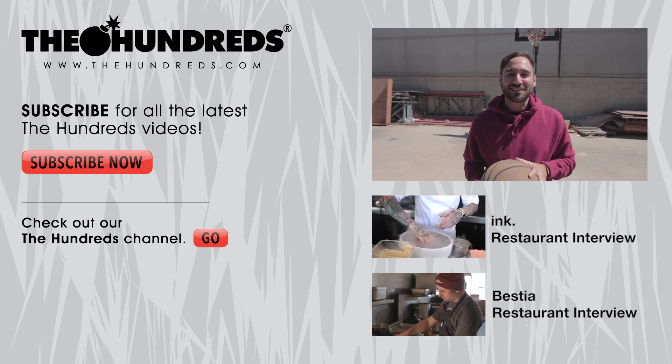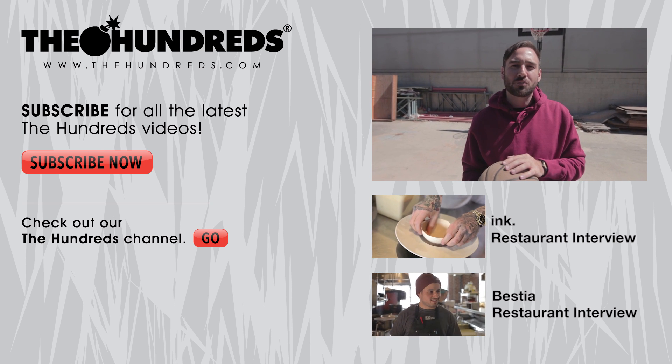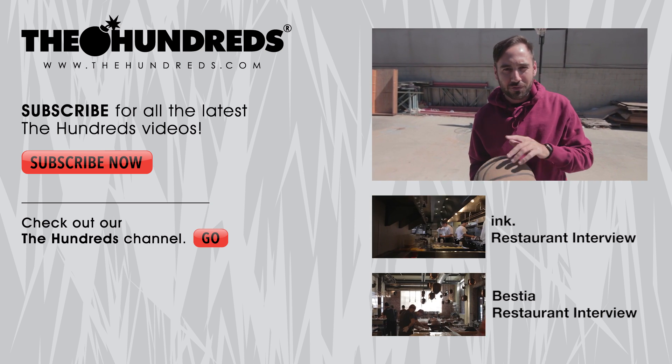I'm Josh Clements here at The Hundreds Home Base. Thanks for watching. Don't forget to subscribe to The Hundreds YouTube to watch more exclusive content, and check out TheHundreds.com for the latest and greatest in street culture from around the world.